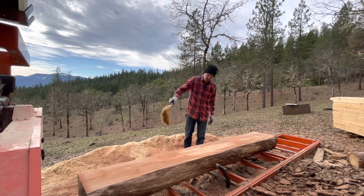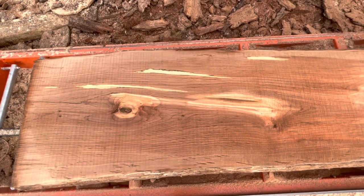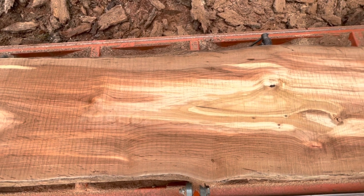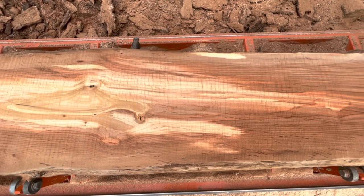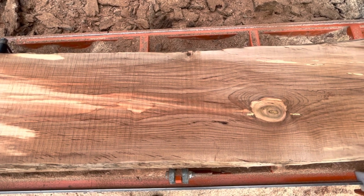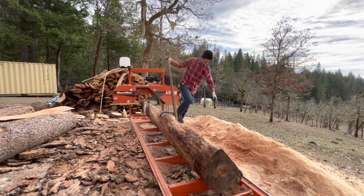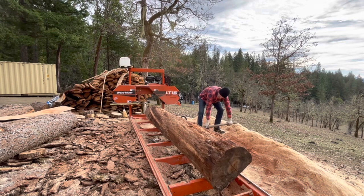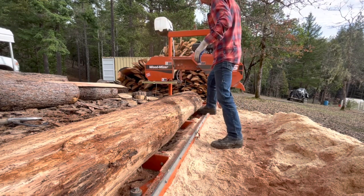Oh, this looks different — just two inches down makes a big difference. A few small streaks of spalting. This white in the middle I think that's just green wood — there's a big patch of green wood in the middle, it just hasn't had a chance to dry out yet. I think that'll turn darker as it sits. That is some pretty wood.